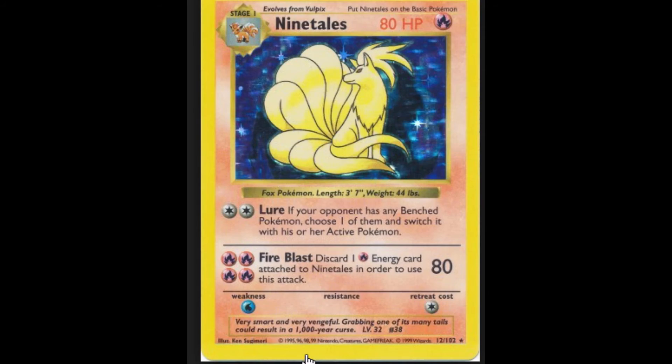Now, to tell if a card is a first edition — that would be a shadow, by the way — go to the middle of the card, go to the left, and if it says first edition on the side, that's where it will be.